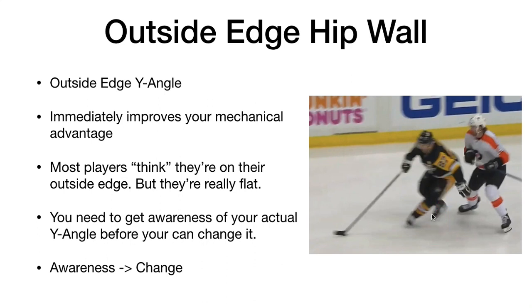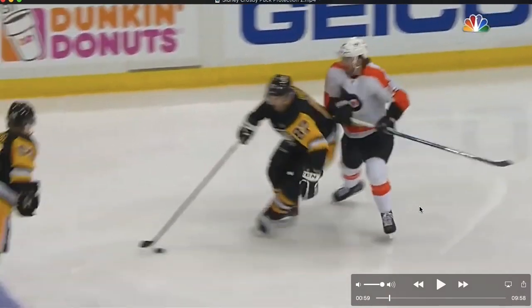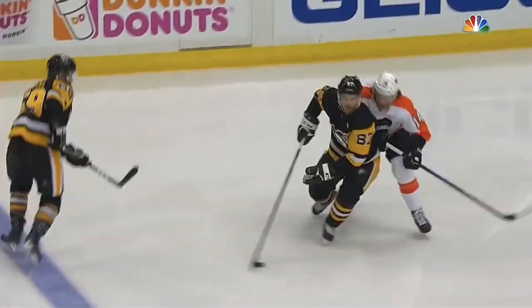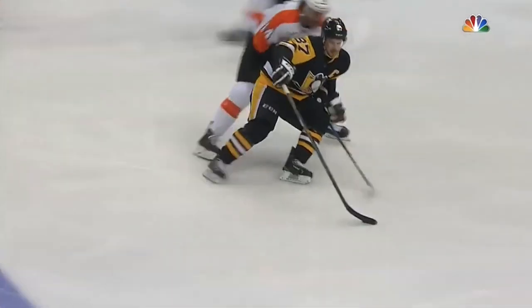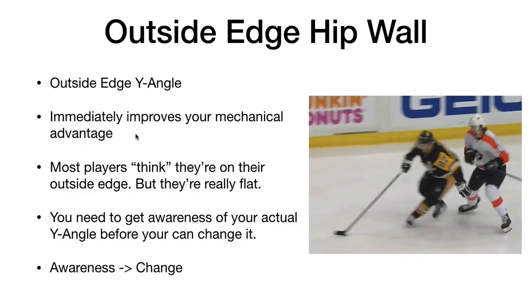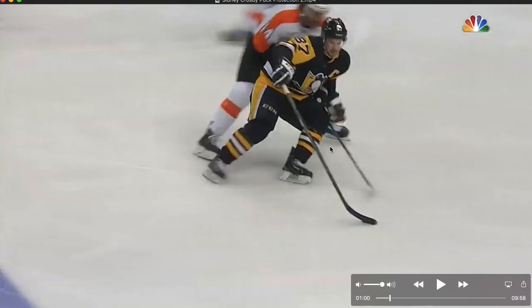As you can see with Crosby, he's routinely using his outside edge. Let's look a bit further into the clip — it's not just here that he's on his outside edge, and look how aggressively he's on it. This is pretty intense, and most players are simply not comfortable here. They think they're there but they're not. Look how much he's using his outside edge throughout this sequence.